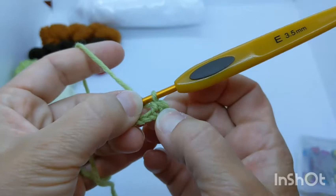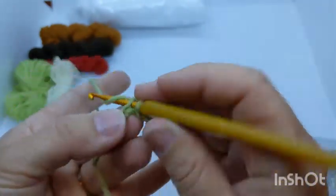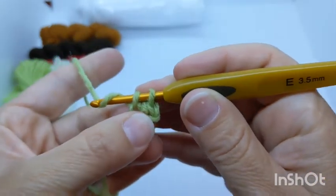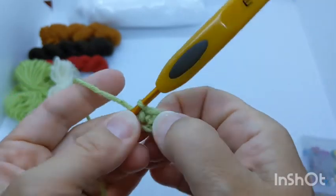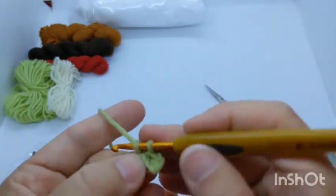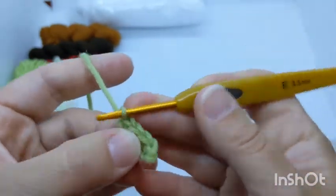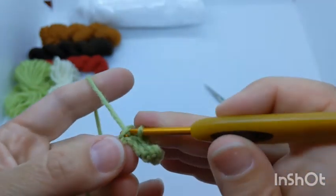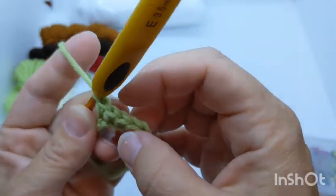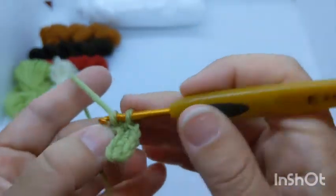That's your first single crochet. Go into the next chain, yarn over, pull through just that chain, yarn over again, pull through both loops. Keep going to the end of the chain. You can see it's forming V shapes on top of the work — you'll be able to count those V's to verify your stitch count. We're doing 12 single crochets across.